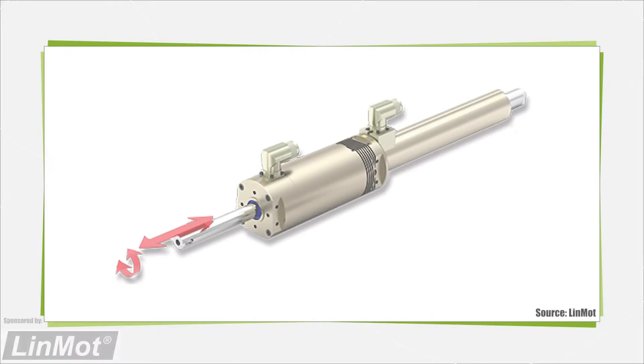A linear rotary servo motor is a unique type of motor that features two axes of movement in a single compact assembly. These motors have the capability of rotational motion like a traditional rotary motor, as well as linear movement like a linear motor or actuator.